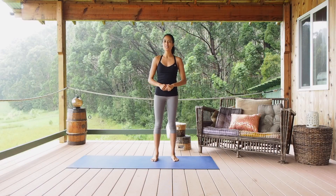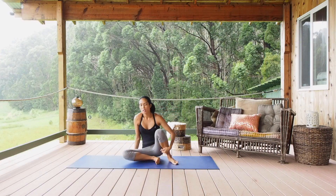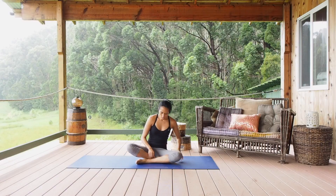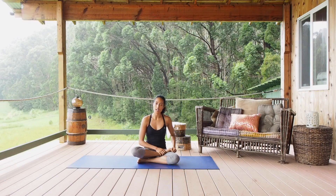The Lotus Pose is a great meditating position. In order to perform the Lotus Pose, you want to sit comfortably with your feet crossed on the ground. Go ahead and lift one ankle up on top of the thigh, as far into the groin as you can.